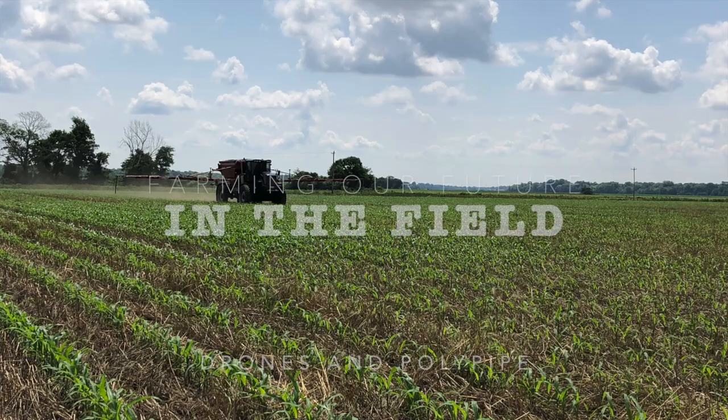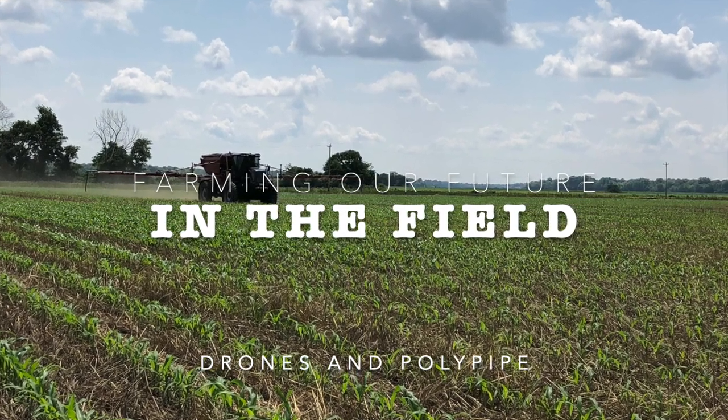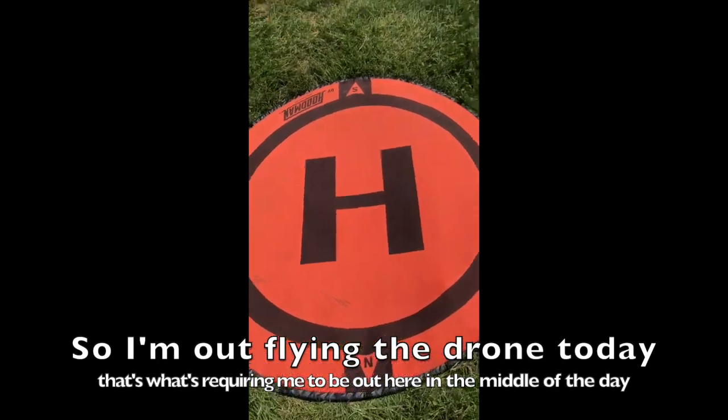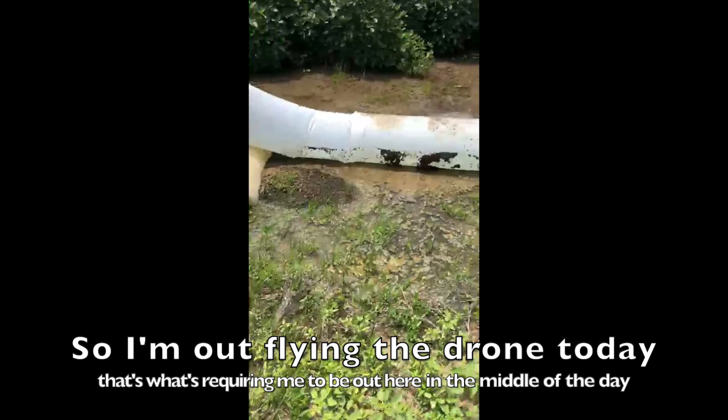Alright, well it is a hot and windy day. So I'm out flying the drone today. It's requiring me to be out here in the middle of the day. So in Arkansas...